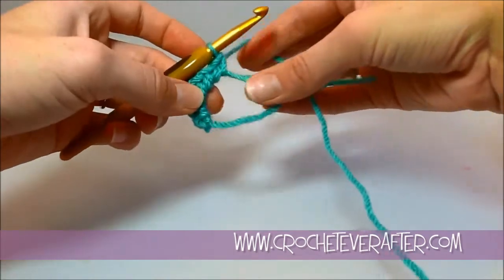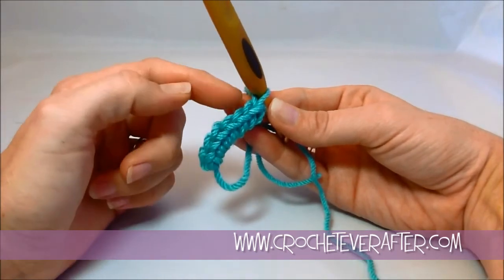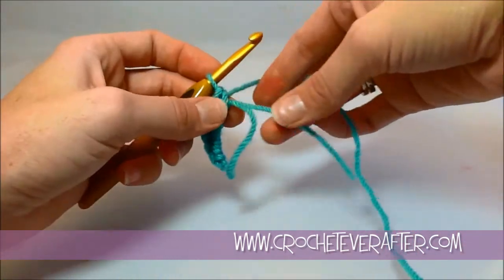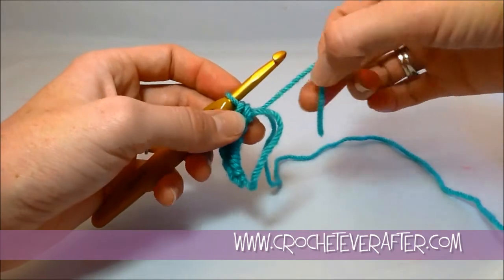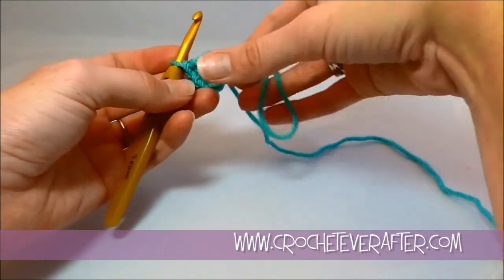Now the fun part begins. We've finished our six single crochets. We always count our v's to make sure — one, two, three, four, five, six. We don't count our chain one; that's just for height. Now we're going to close our loop, so we're going to grab our tail end that we made in the beginning and just give it a yank. Pull it nice and tight to close that hole.